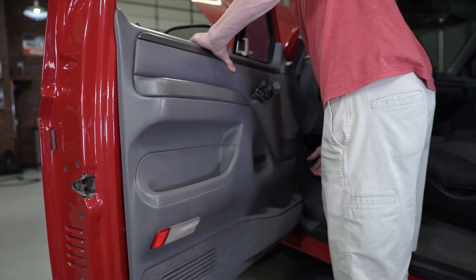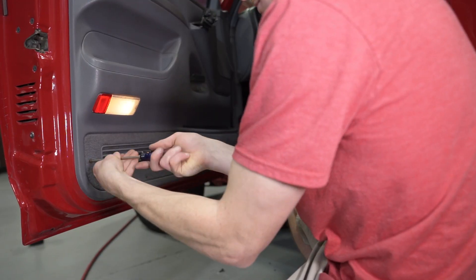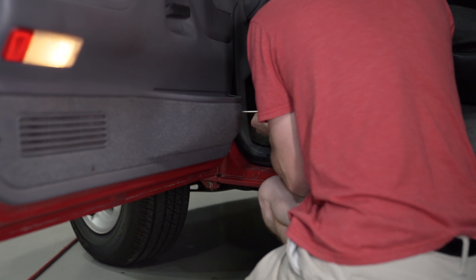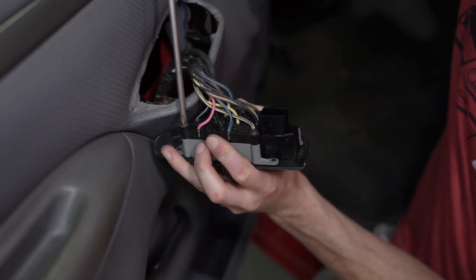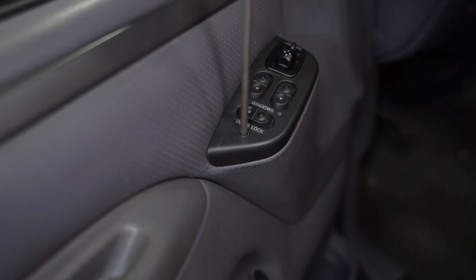Make sure the door lock actuator knob passes through the opening. Fully seat the clips, and then reinstall the six outward Phillips head screws. Reinstall the Phillips head screw in the door cup. Position the door switch board into the cover and carefully re-tighten the screws. Reconnect the power mirror switch if equipped. Re-tighten the Phillips head retaining screw. Go ahead and check your work. Repeat these steps for the other side.